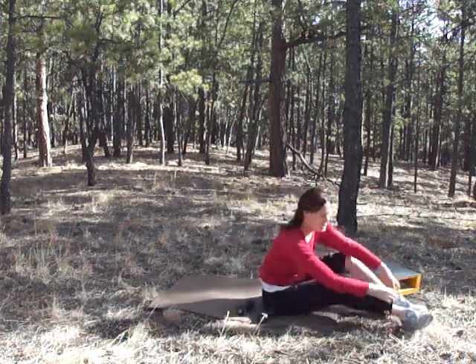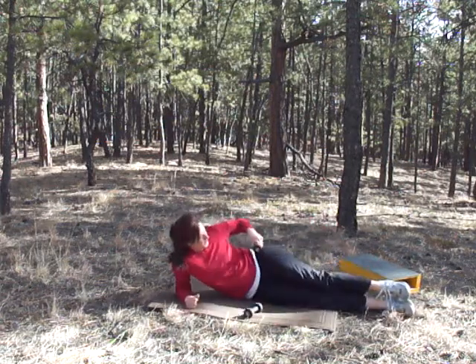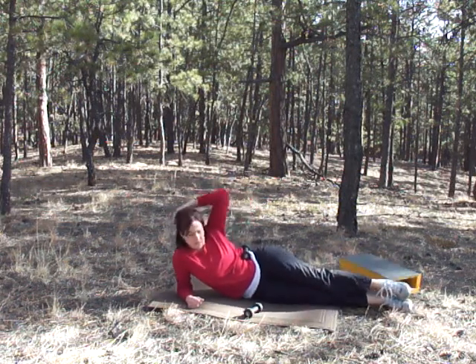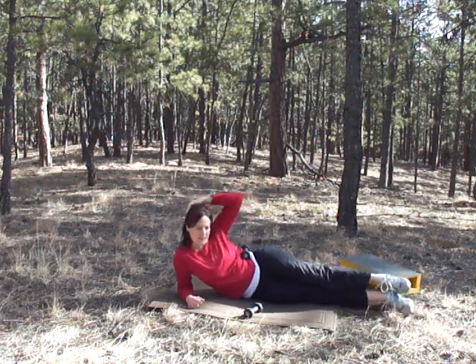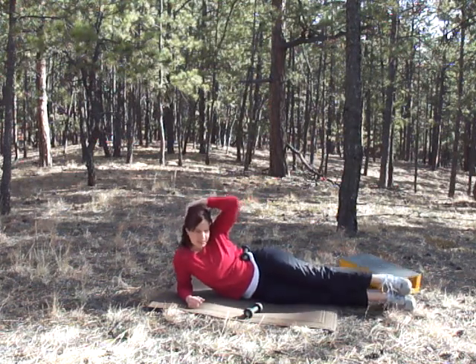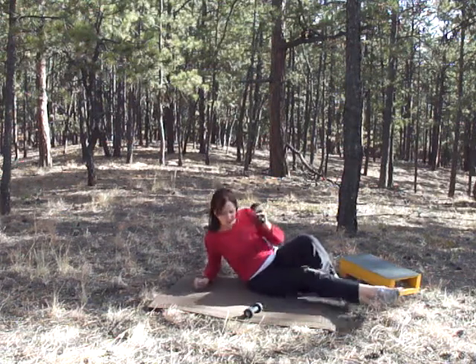We're going right into side crunches. Pick whichever side you want to start on and put the weight on there. Don't pull your head. Five, four, three, two, one — and switch sides.